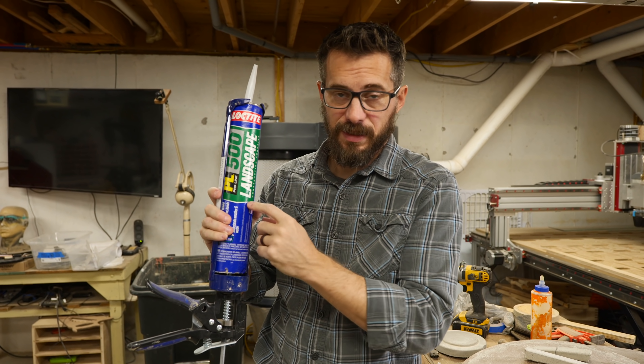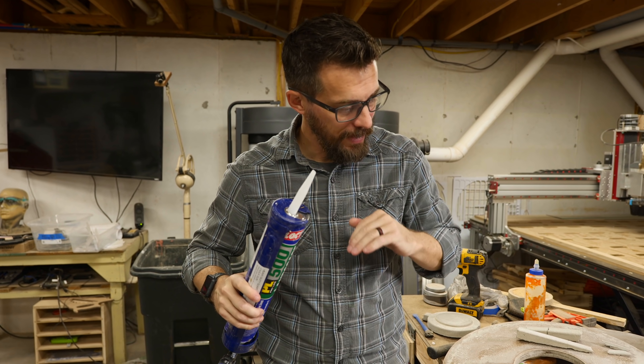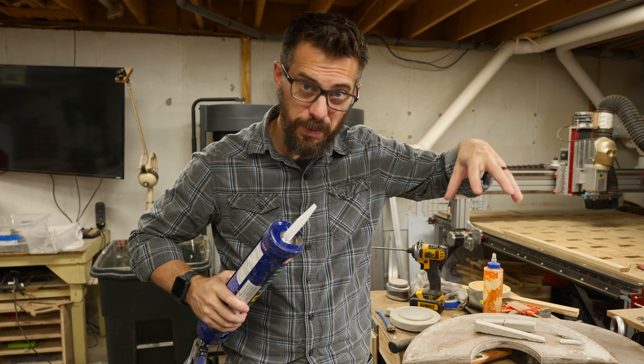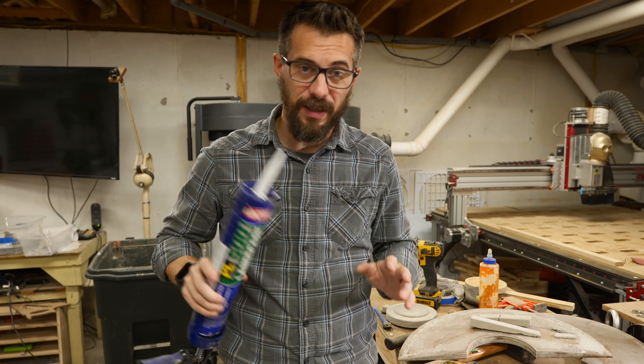This is a landscape adhesive — it's made for putting different bricks and stuff together. We're going to use this, lay down some thick beads of it all over the entire surface, then squish these pieces back in place, wipe off the excess, and we'll see how that turns out.